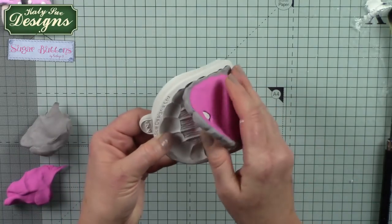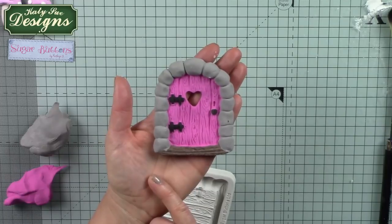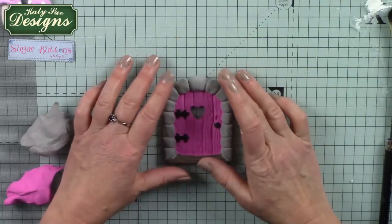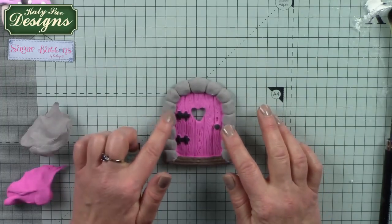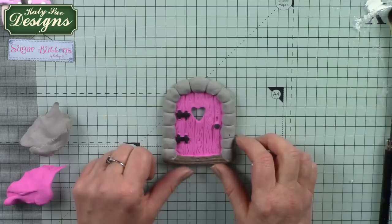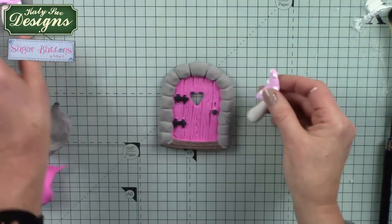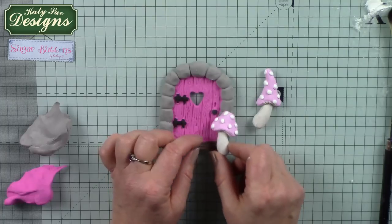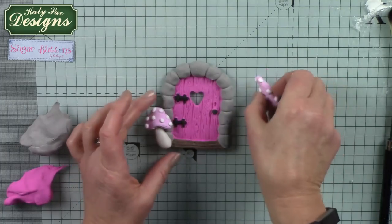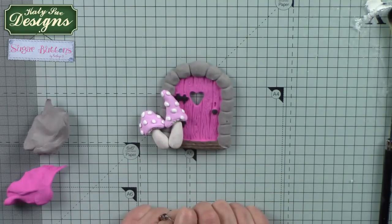Just by working around the mould itself you can see how easily it's coming away. Be a little bit careful of the post in the middle as that's a bit of a sticking point if the clay's too wet, but just give it a gentle helping hand. Look at the detail in the door - it picks that up perfectly! You can use distress ink, powders, or gilding wax to pick up the detail in the stonework and wood grain effect. I think this is going to be my fairy door - I've already made a couple of toadstools from the snail mould. If it's a fairy door it's got to have toadstools on the outside! Thank you for watching - I hope you can join me in some of the other tutorials using the Sugar Button moulds.